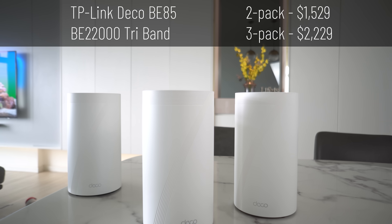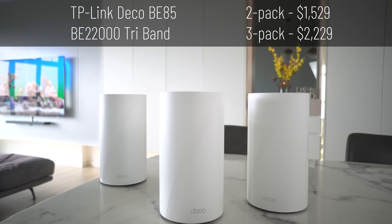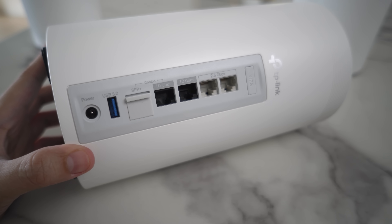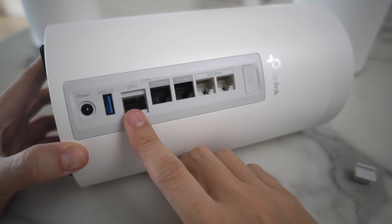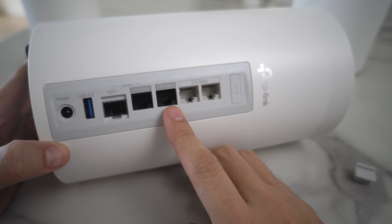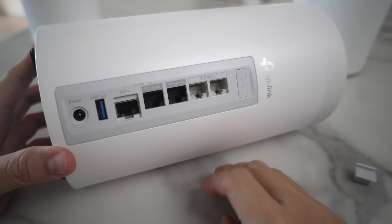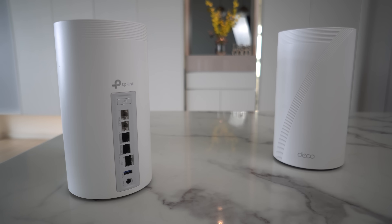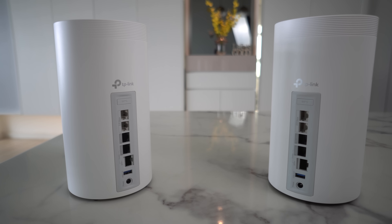Next up is the TP-Link Deco BE85. This is a BE22000 tri-band model. The size is pretty big — about the same as my 2L water bottle. For ports, this is an interesting one because you have an SFP Plus port where you can either use this or the normal 10G Ethernet. Then you have one more 10G and 2x2.5G ports, all of which can be used for WAN or LAN. Technically, the SFP Plus port should be able to connect to a switch with SFP uplink or maybe even to another node as a backhaul — I asked TP-Link but sadly they couldn't give me a definite answer.